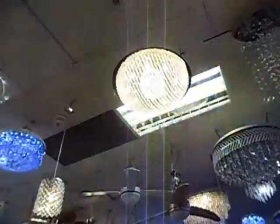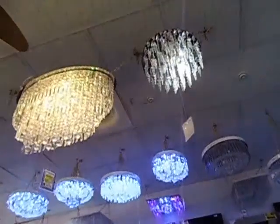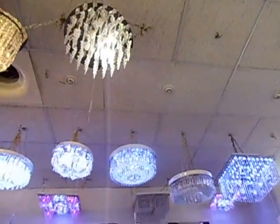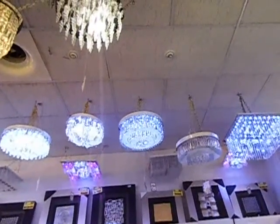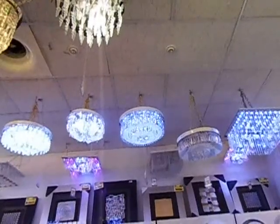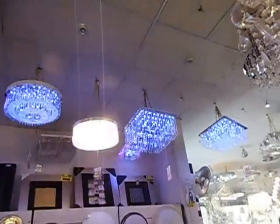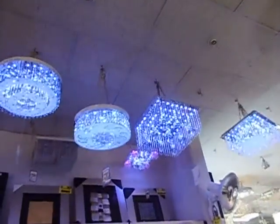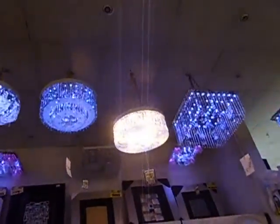I've also got remote-controlled lights. I've got three settings: A, B, and C. You can choose the variety which you want. I've got dim, then B and C. Now all of them, they're on.